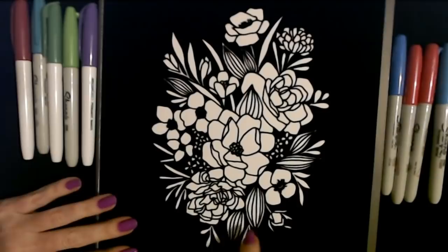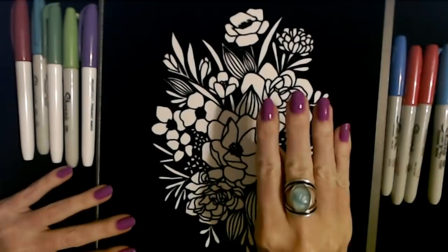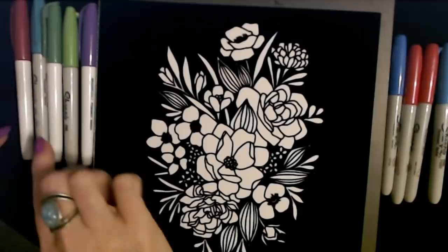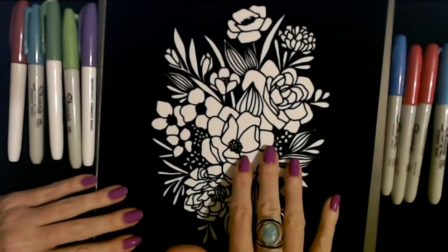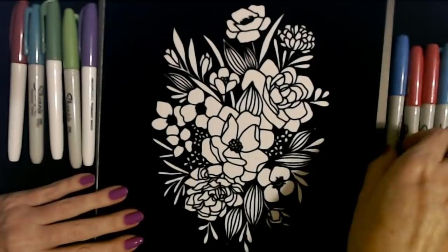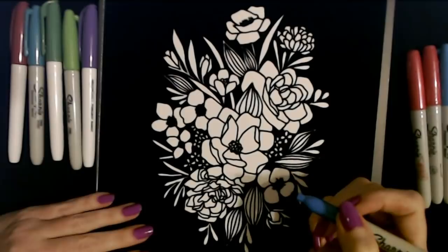We have a bunch of different types of flowers here. Some are a little small — we have these little bitty ones, and then some are down here. We have these things that could be leaves or maybe a flower that hasn't opened yet. We also have these two green markers and a teal color that I sometimes use for leaves. I want to start in the middle and try out this metallic marker — I haven't used it in a while.